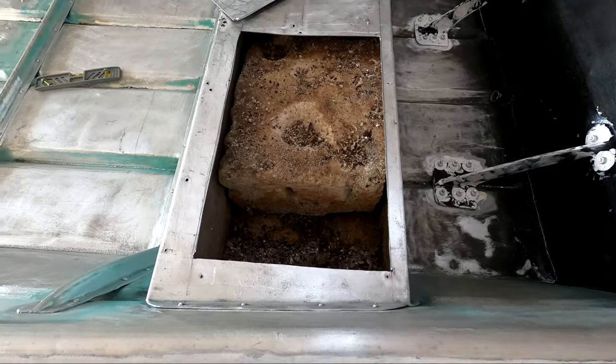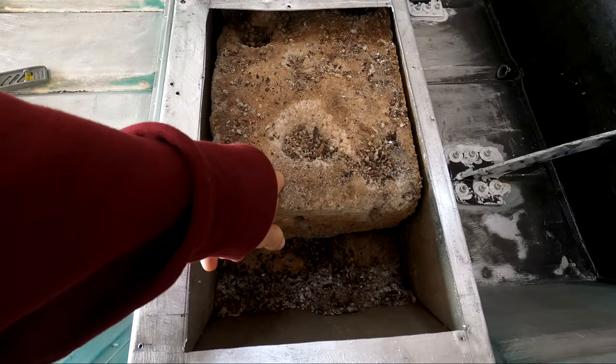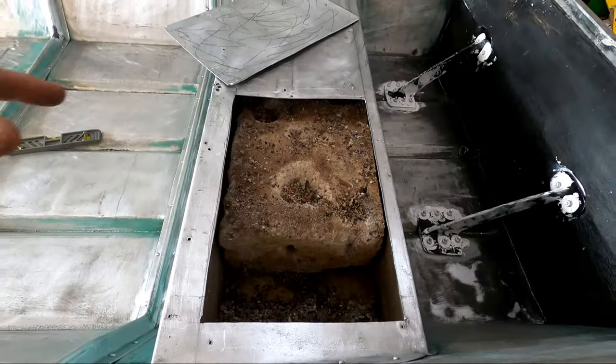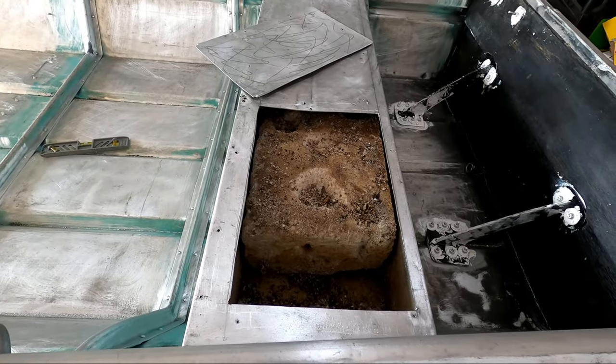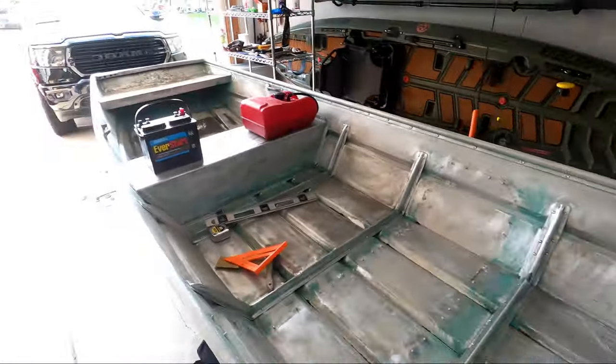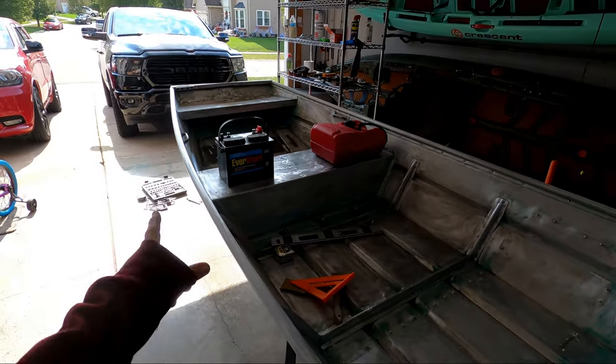So the first hatch lid is cut — it's looking pretty nasty in here, pretty much what I expected. This is kind of all falling apart. I'm going to try to dig this foam out and then I'll be able to get this area prepped, and then I'm going to work on cutting the front hatches and doing the same.